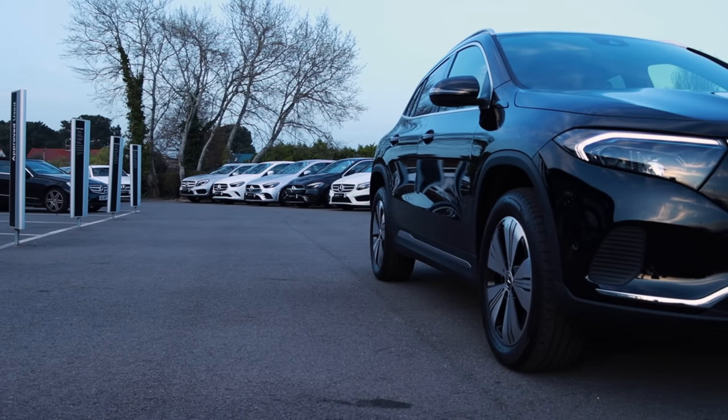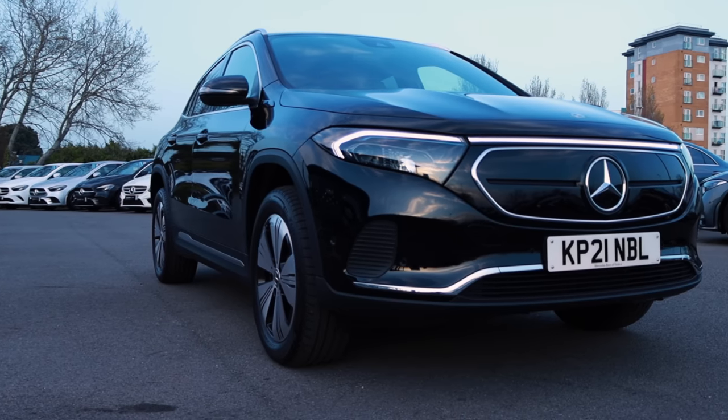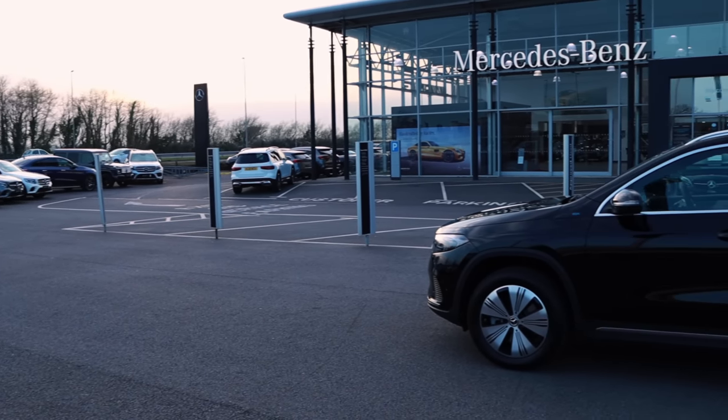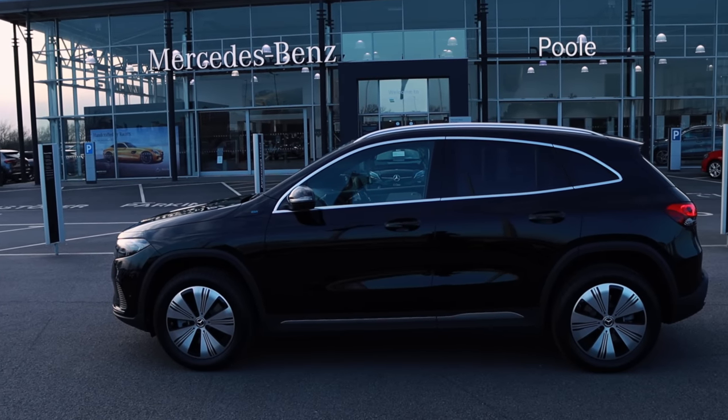The EQA is Mercedes-Benz's third all-electric model, sitting right next to the EQC and EQV, and I think this is the most important one yet. It sits in a price bracket just above the GLA 250E plug-in hybrid, and for a few thousand pounds more you can go fully electric.